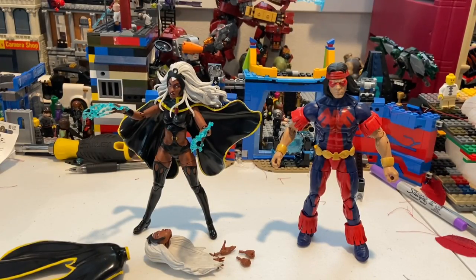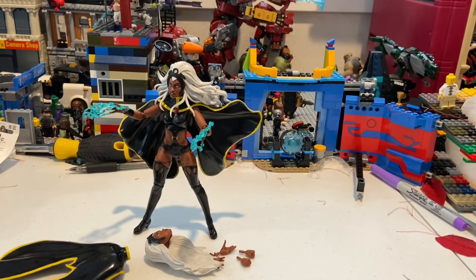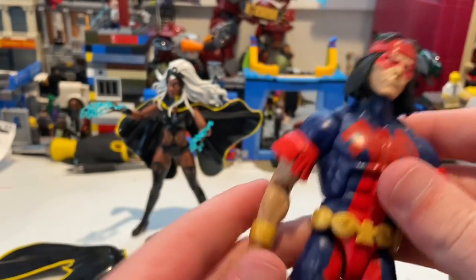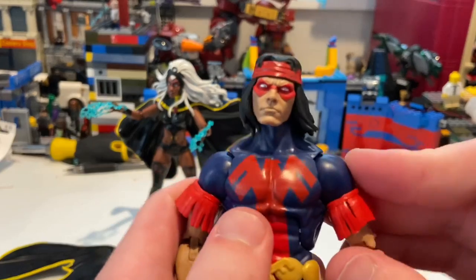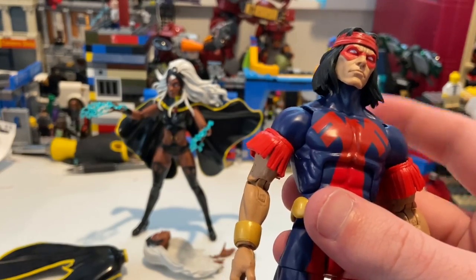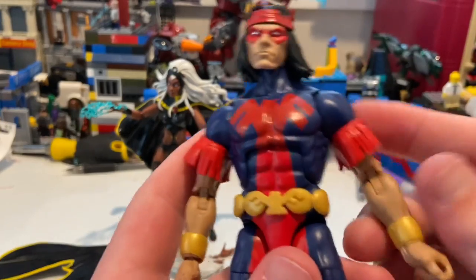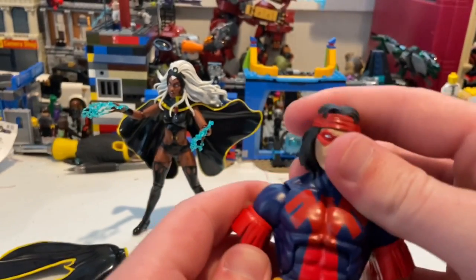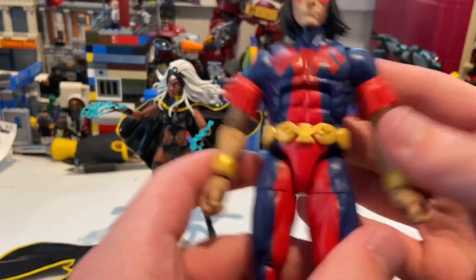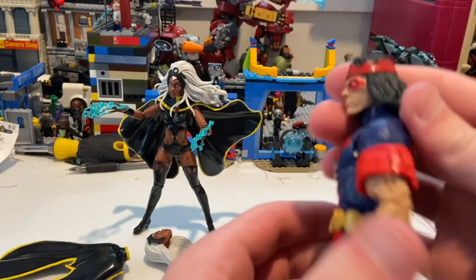Here are Thunderbird and Storm out of packaging. Let's go over Thunderbird first since he has no accessories. He kind of looks like Warpath — I think they're supposed to be brothers in the comics. He is a little more lean compared to Warpath; Warpath is more bulky than this one.